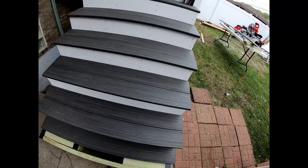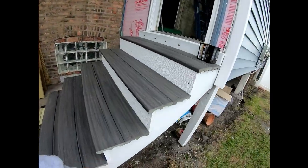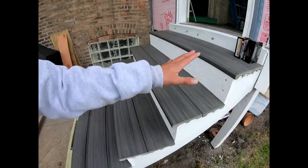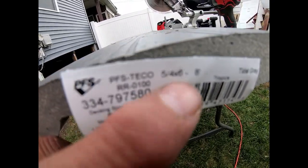On this composite decking — this right here is not from the composite decking section. That right there is white PVC, $30 for an eight-foot board. This is the composite decking from Lowe's. This isn't Trex. This is PFS, color gray, eight feet.